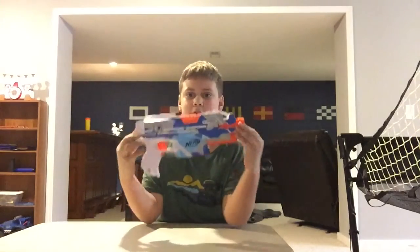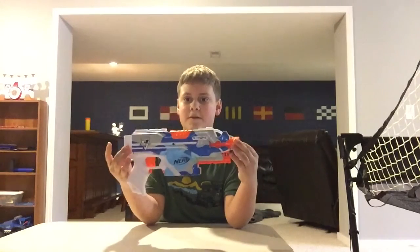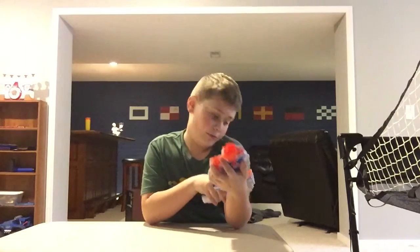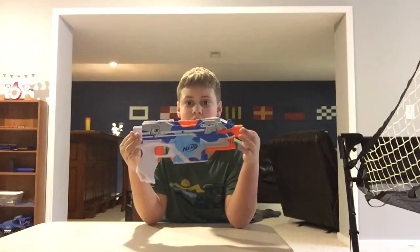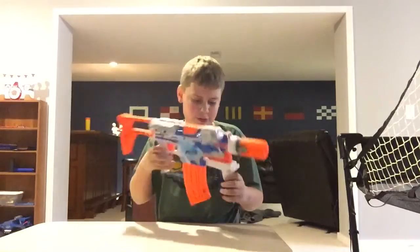Hi guys, today I'm going to be doing a review on the Battlestrike Strife, or Battlescout Strife, or whatever it is. I've had this for a while but haven't done a review on it. So yeah, this is the Core Strife. It's looking a little boring. Maybe let's see it with all the attachments it comes with. This is the Strife with everything it has.